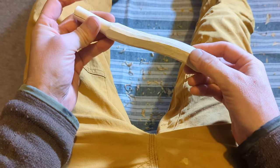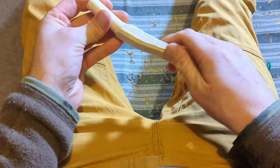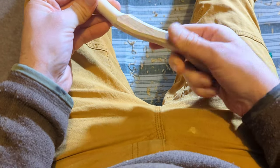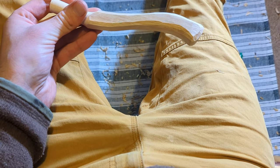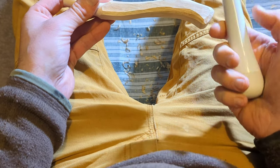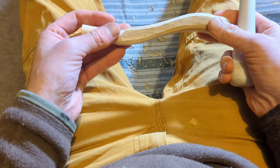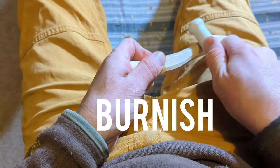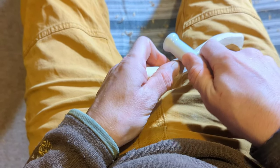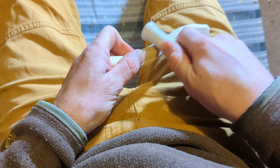One little tip I quite like: once you've done all your carving you could sand it if you want it nice and smooth, but I quite like even the tool marks in it. A nice tip to make it even nicer is to take a hard smooth thing like a pestle, a bit of antler, or a stone and burnish it — essentially rubbing it to compress the fibers — and it leaves a really lovely smooth shiny finish.